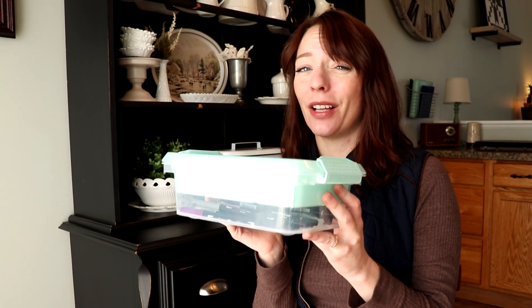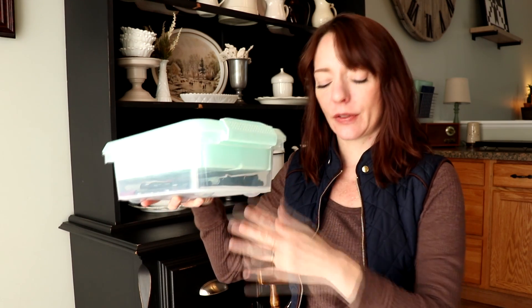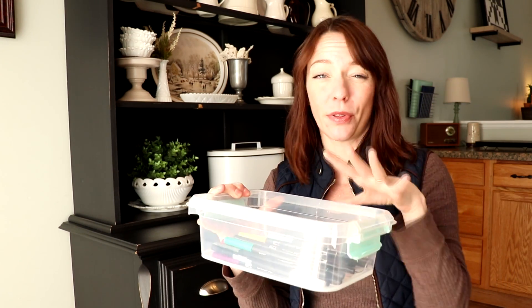I've been learning to letter — I can letter my name now pretty well, it took me three days but I'm getting better and building that muscle memory. I keep the pens in a little container from Michaels. For single-ended pens I don't mind storing them vertically upside down so the tip stays wet, but with Tombow pens I like to lay them flat because they have a tip on both ends, so both ends don't dry out.